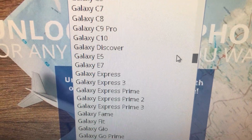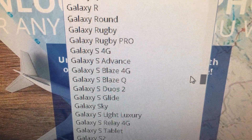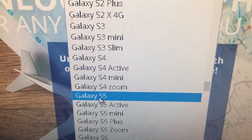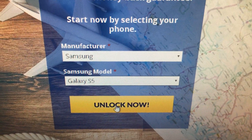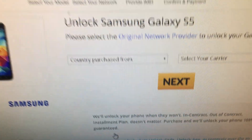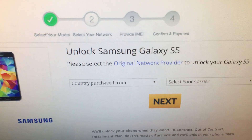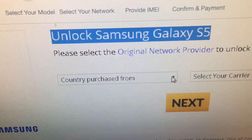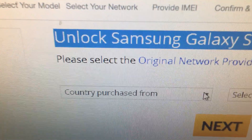There you go — this is the Galaxy S5. You click on it, now you have Samsung Galaxy S5 selected. Then you click on 'Lock.' This is the second page — this is what you will see next: 'Unlock Samsung Galaxy S5.'